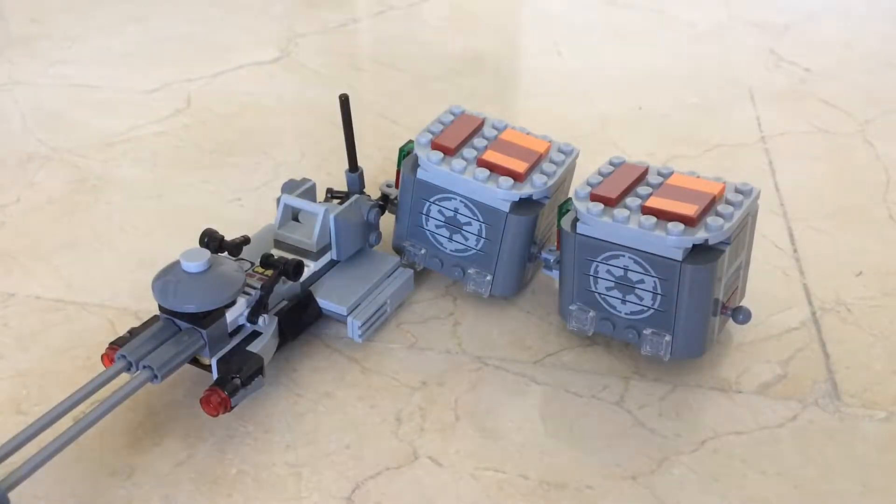Yo guys, Captain Lego Star Wars here. Welcome to a new video. Today we are going to do a MOC video of a really cool awesome look I made, and I'm very happy about this.